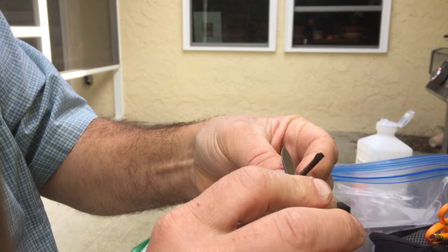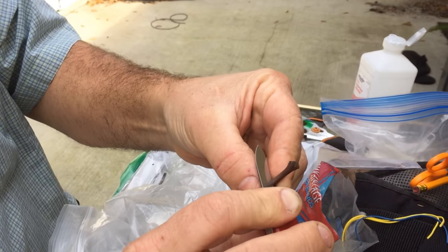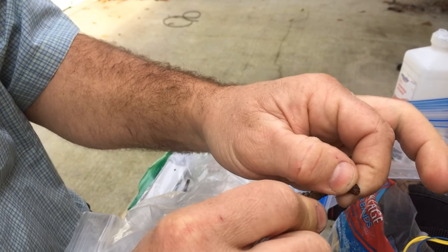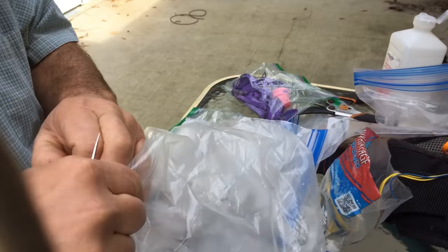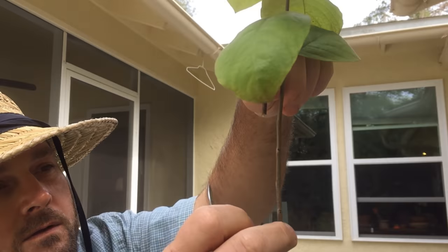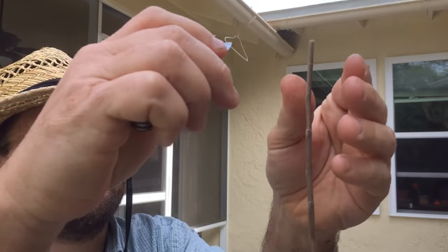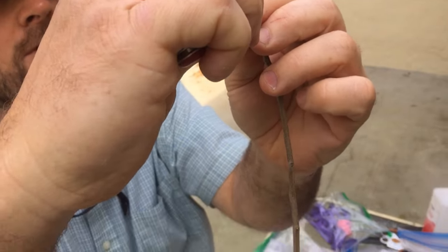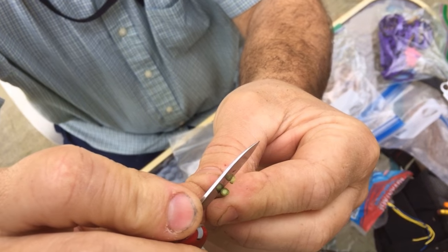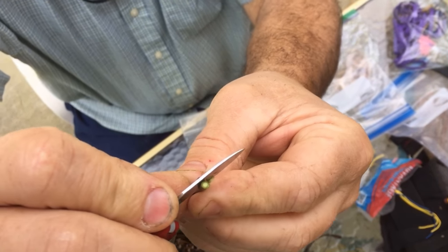Which would be good to not do on film. So I'm going around it to try to get through the wood. There we go. I'm going to do a side wedge graft. I like the side wedge a lot.